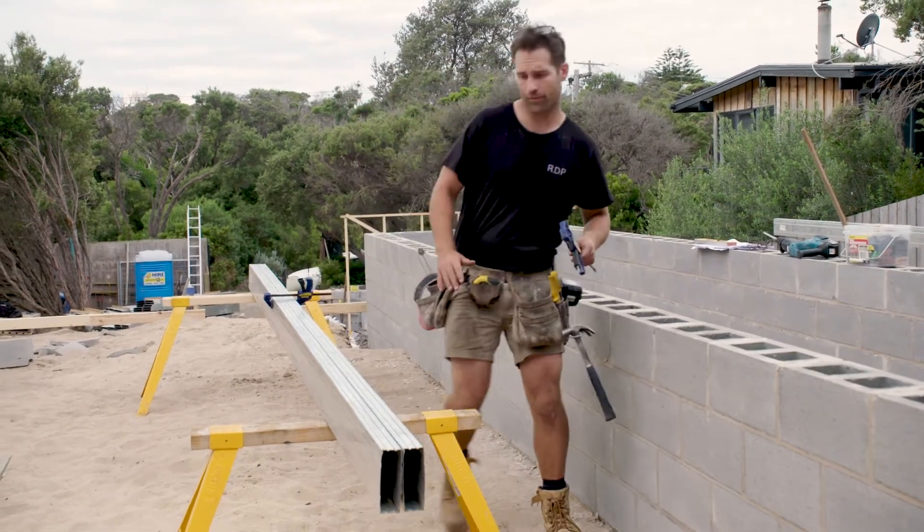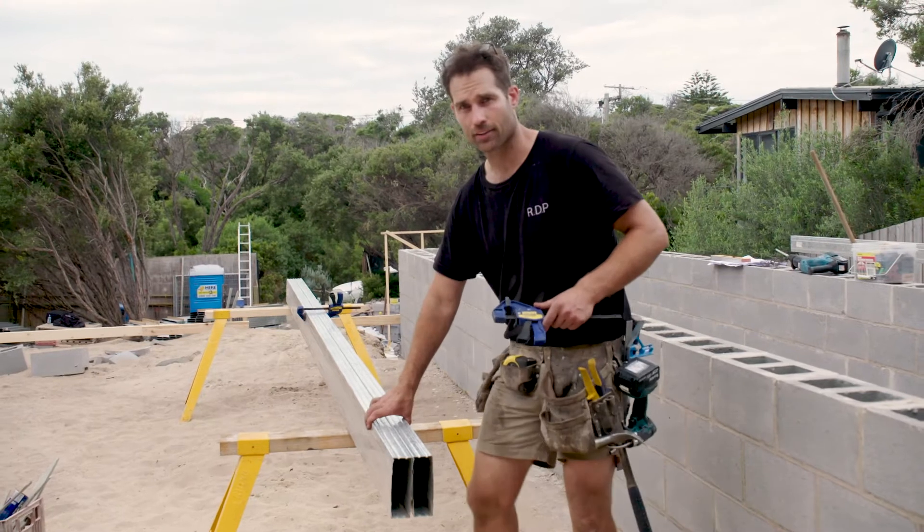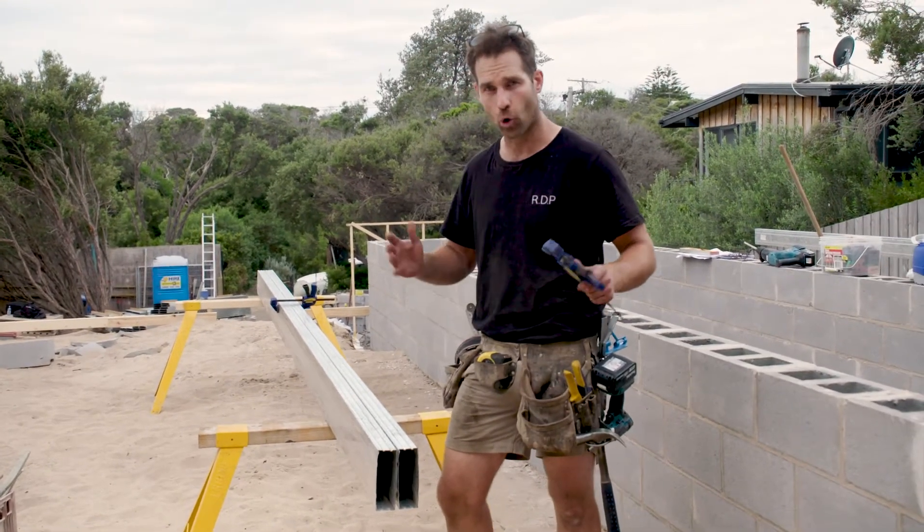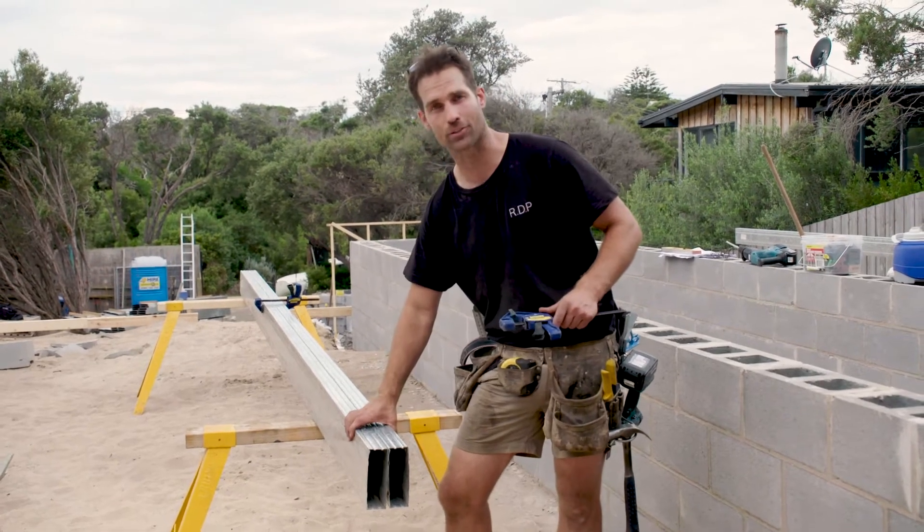Now there may be some times on your job where you've got to laminate your double bearer together. As you can see, I put one clamp on — that's the first tip I'm going to give you. Also, just double check that you do have the right two bearers together.